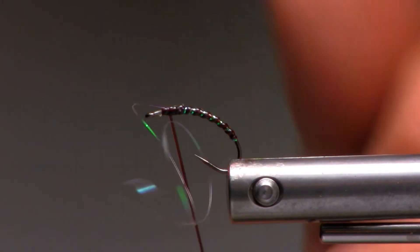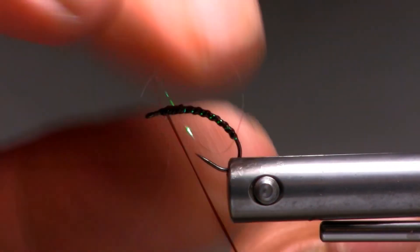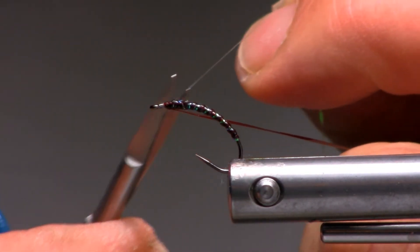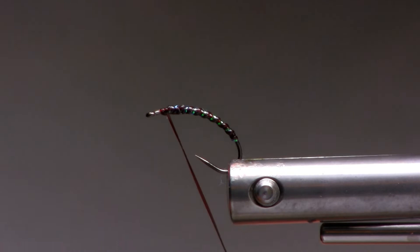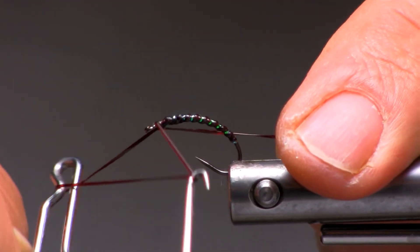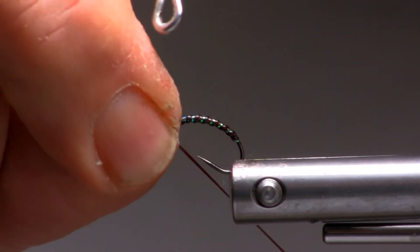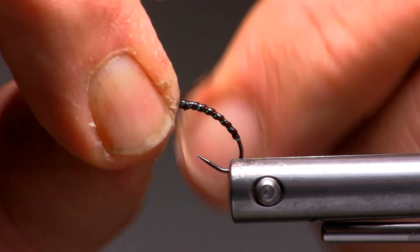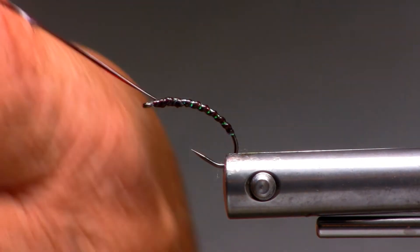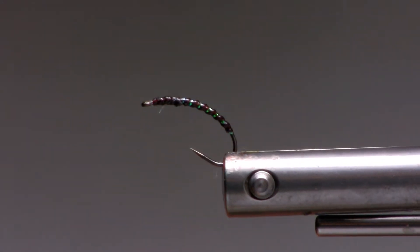From here we'll just go a second turn, turn off your mylar, and go straight into a three-knot whip finish, progressing forward again slightly. We don't want to build up too much material, because we have extra material to add on. If you want to secure the body, this will be the time to do it.